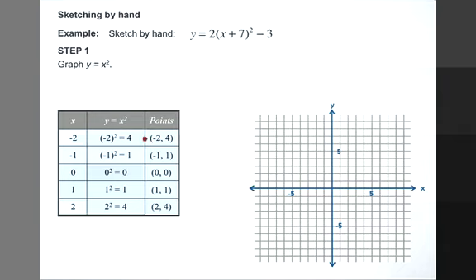Let's plot these points. Negative 2, 4 is here. Negative 1, 1 is here. 0, 0 is here. 1, 1 and 2, 4. And here's our parabola for y equals x squared.